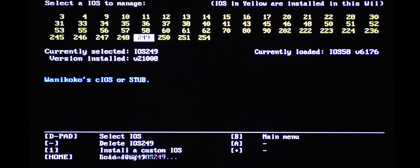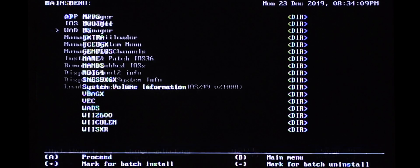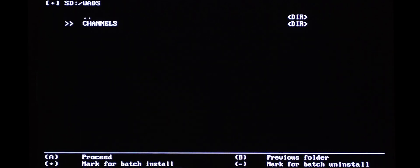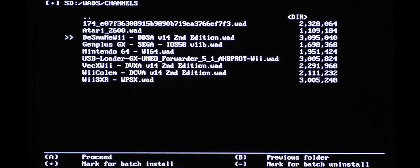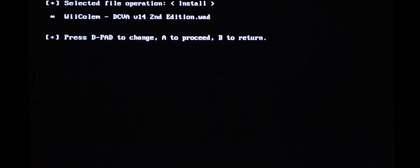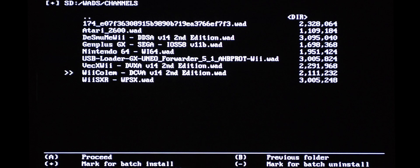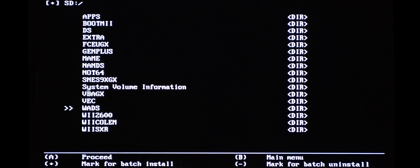It will load. Once it's loaded, go back and go into the WOD Manager. Scroll down to WODs, then into Channels, and find your channel here. There it is. Let's load it up — press the plus button. Good to go, we can get out of here now.